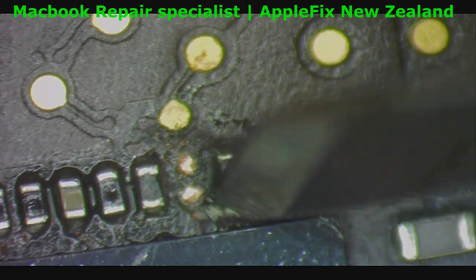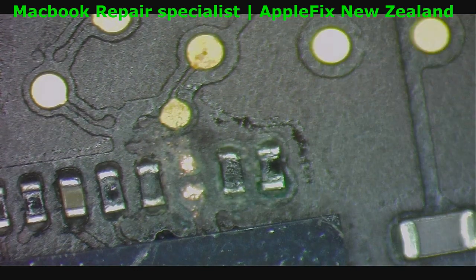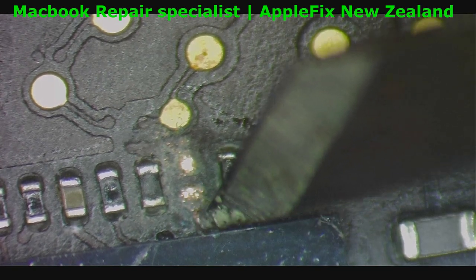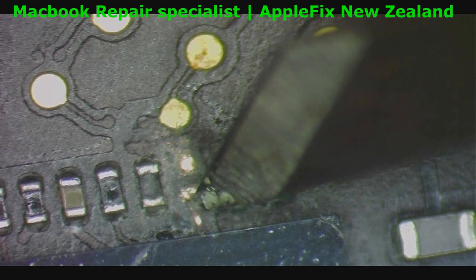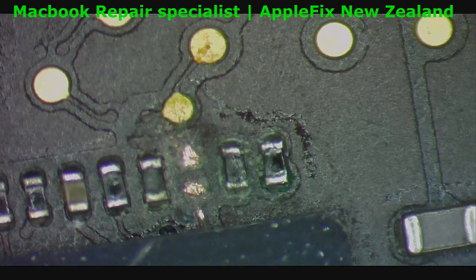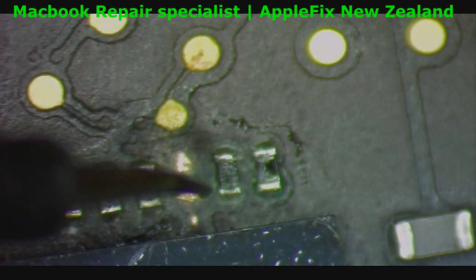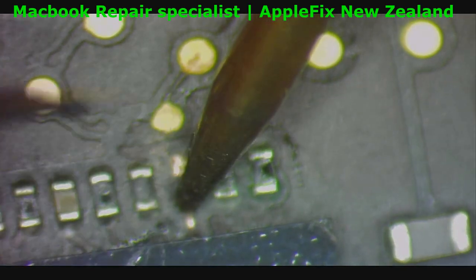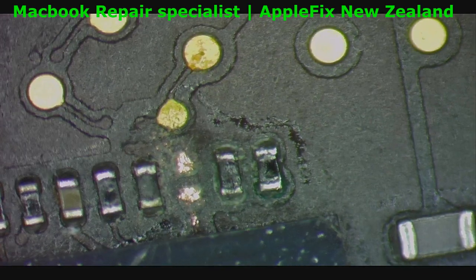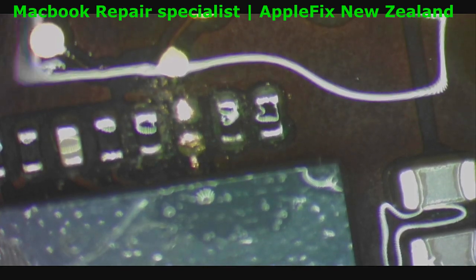I'm not sure if that line is connected — we will check it. It's very tiny, I hope it's connected. I don't want to damage that pad. Okay, so now it's broken — burnt in between.